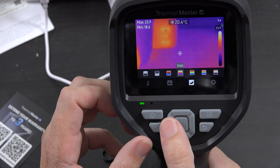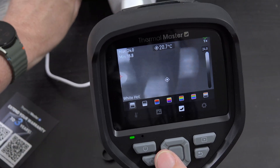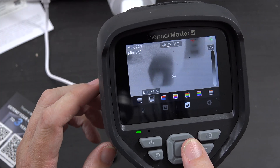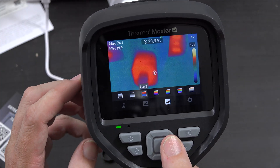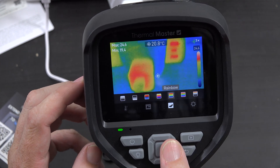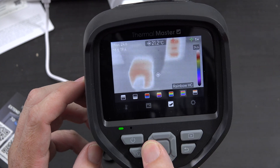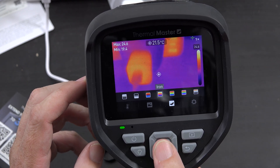Then you can choose the palette — whichever one you like. You can have white hot, black hot, lava, iron, rainbow, rainbow HCI. I always go with iron — iron is what I like.